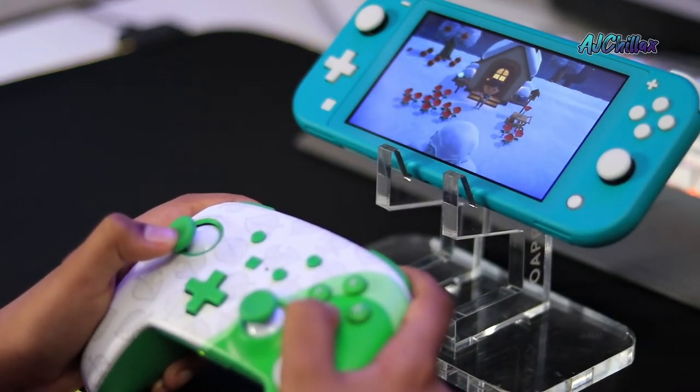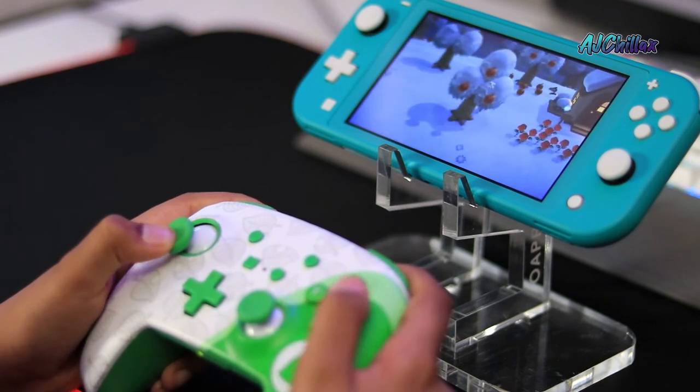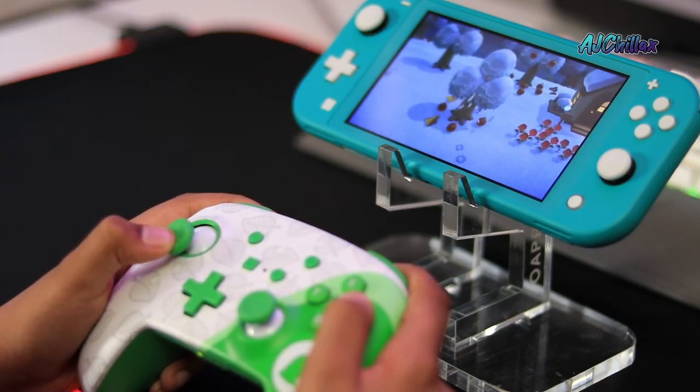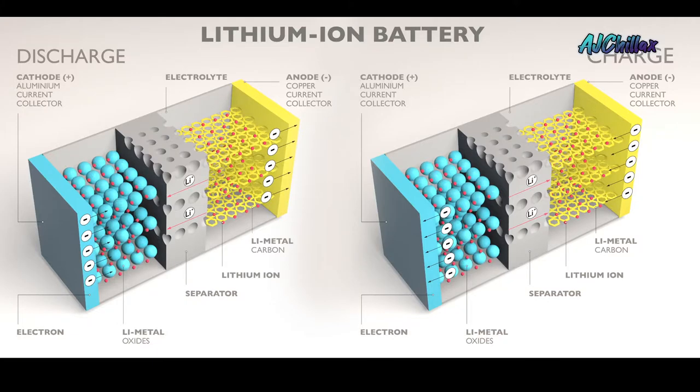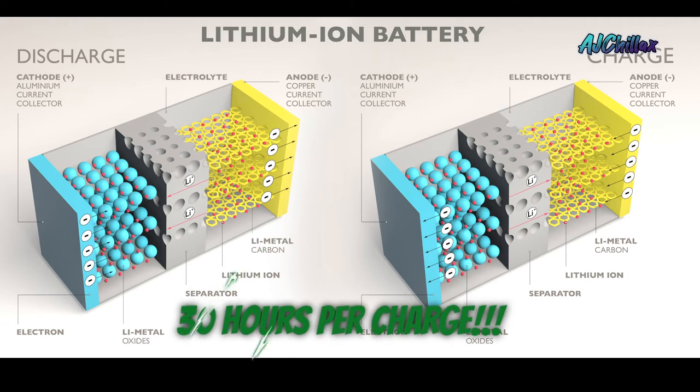This controller can be used with the Switch Lite. And the biggest change or feature is that it has an internal rechargeable lithium-ion battery with up to 30 hours per charge — but don't quote me on that.